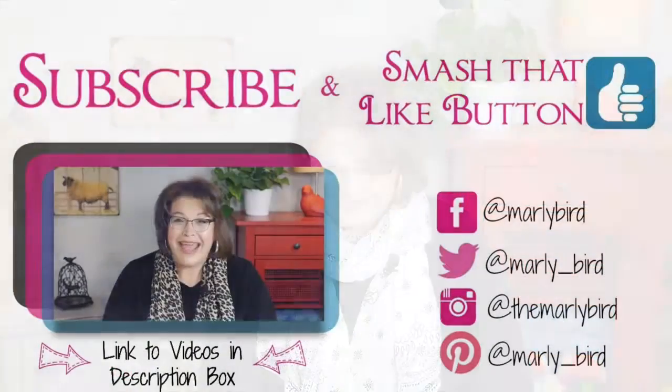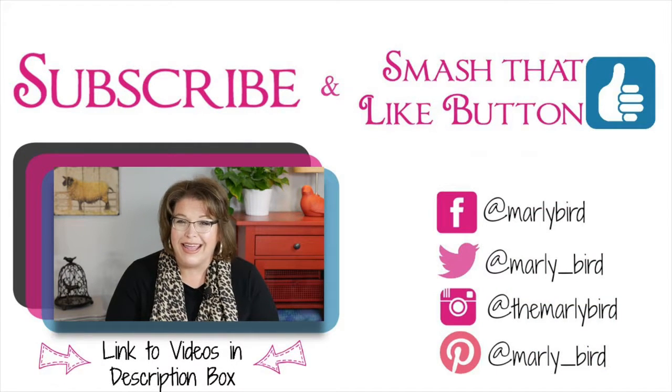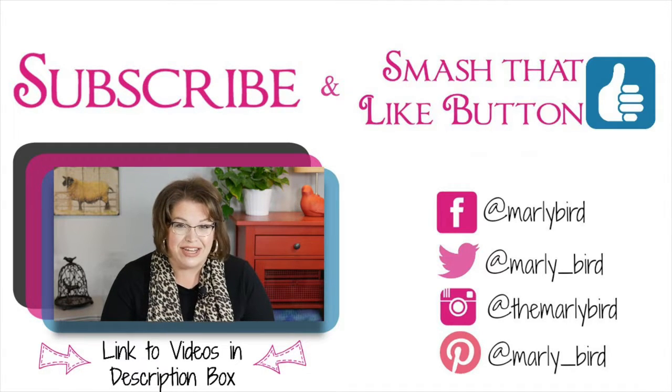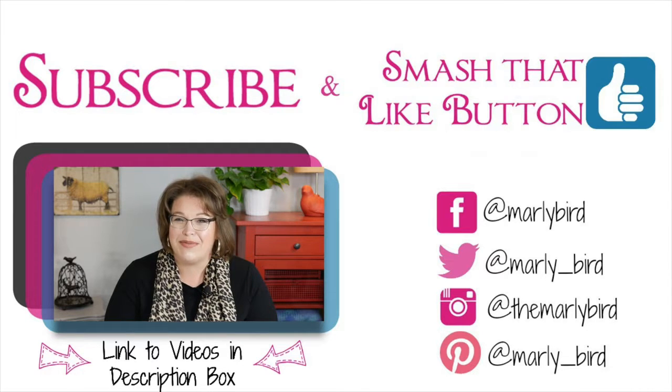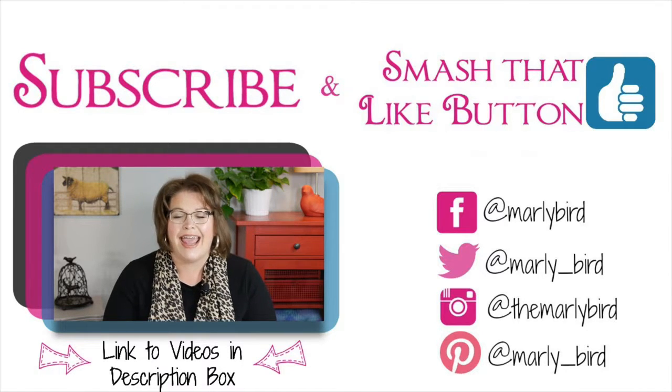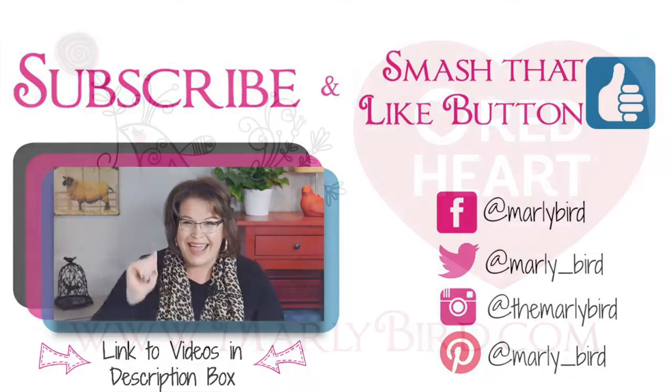Now you know everything you need to know to make this really cozy kiddo poncho. Hopefully you have enjoyed this video — smash that like button as my kids say — and come back here for more videos showing you how to become a better knitter and crocheter right here on the Marley Bird YouTube channel. Thank you so much, talk to you soon. Don't forget to subscribe so you'll be up to date whenever there's a new video released, and don't forget to smash that like button — bye!